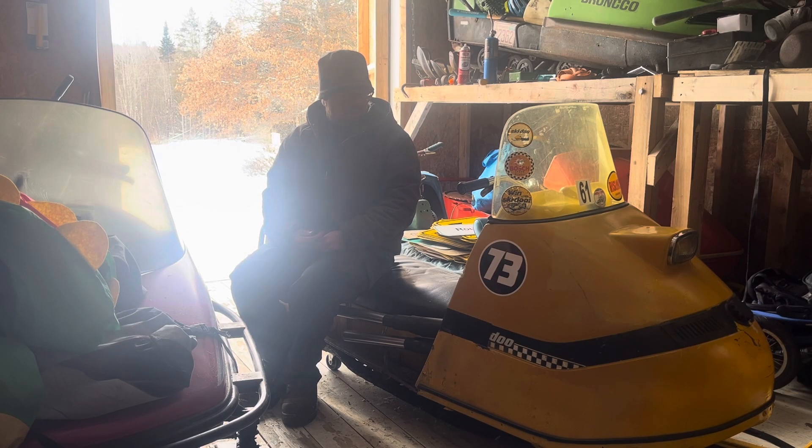So we're going to get this up and running. I've got some different springs to play with in the clutch. We're going to try and get it so it'll come out of the hole a little better than it is, and I'll bring you along and show you.